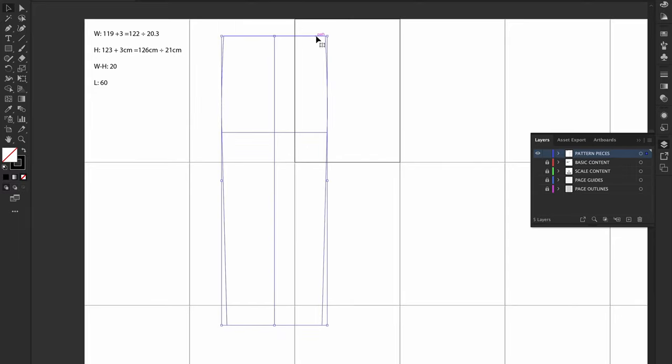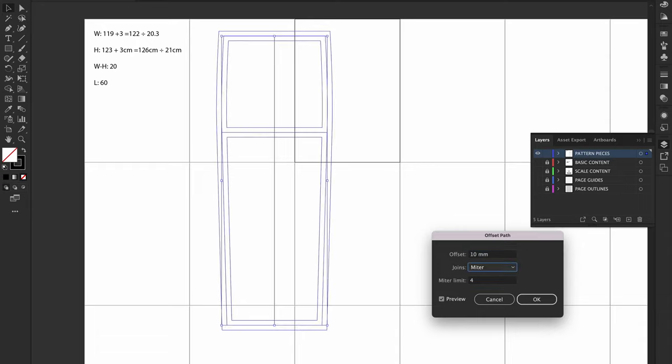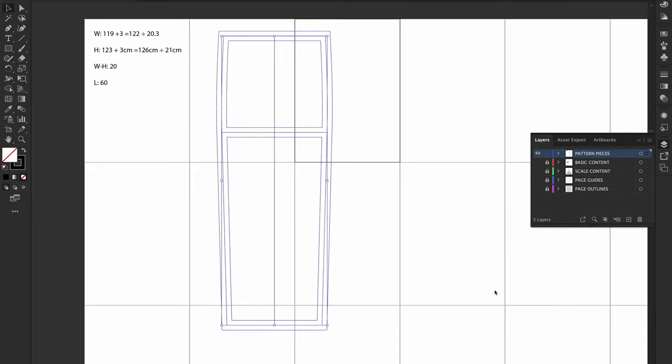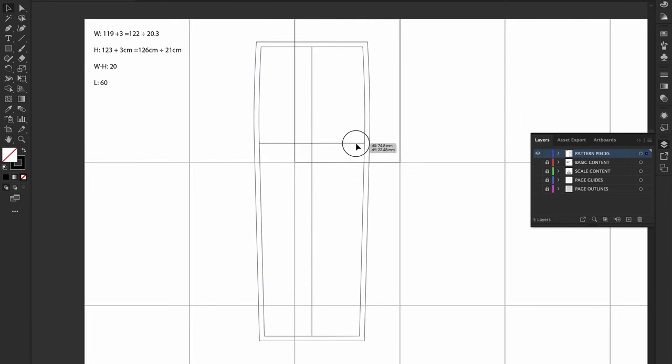Now add seam allowance. Select all the lines, press J to join them into one entire path, then offset the path by 10mm with a mitered join, miter limit 4. Remove the original inner line. What remains is: the hip line, the straight grain line, the sewing line, and the cutting line. I now have a panel I can cut six times.